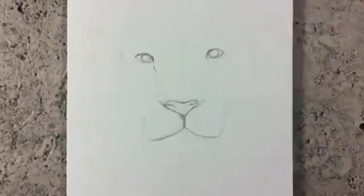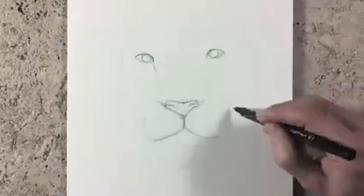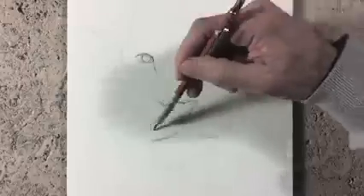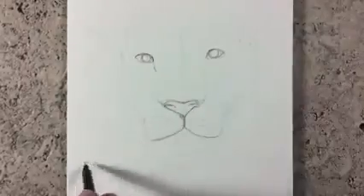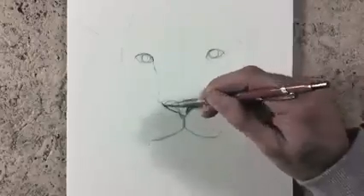To create the effect of some white hairs, we can use the technique of the old empty pen, indenting the paper with it. And after that we can start shading.